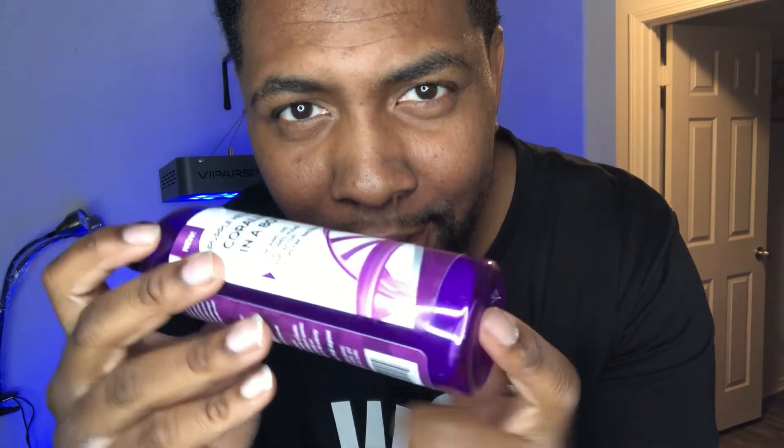Another thing - reading is fundamental. If there's a piece of plastic or a piece of rock at the bottom of the bottle, make sure you take it out and put it in your tank, because that is the host for the coralline algae. Reading is fundamental!